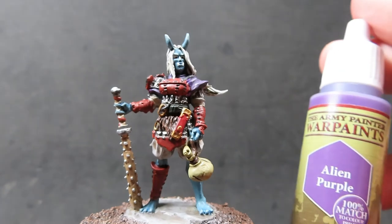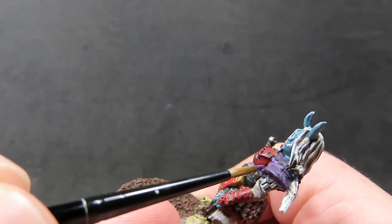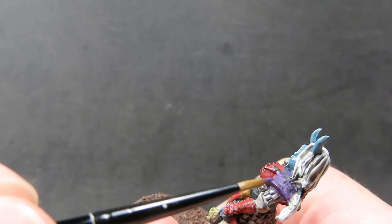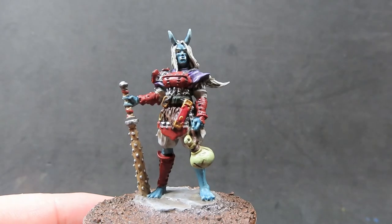Once we have those high points picked out, we're going to come back in with some alien purple and do the exact same thing — just hitting those high points. A nice edge along her shoulder is a very good high point to pick out, and just along the little fold she has there as well for some nice high points with this purple.